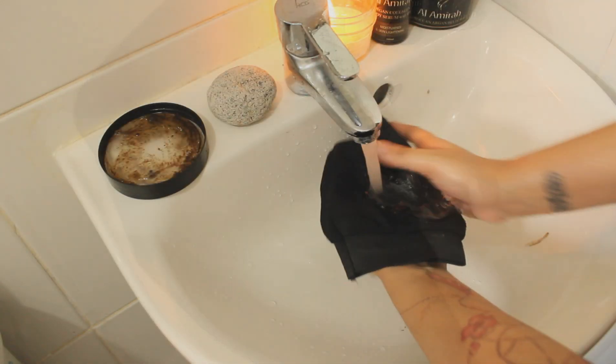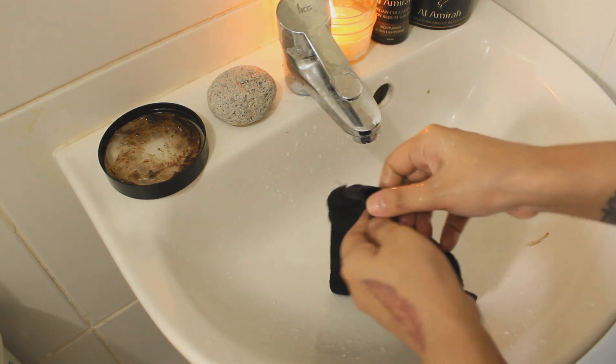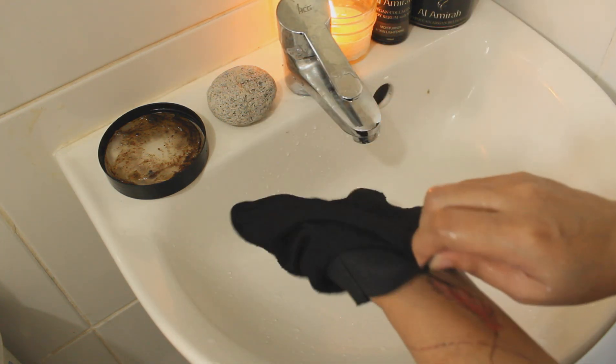They are super easy to use and safe on your skin. They are especially beneficial for exfoliating the legs, arms, and other large areas where using a small sponge may be too time-consuming.